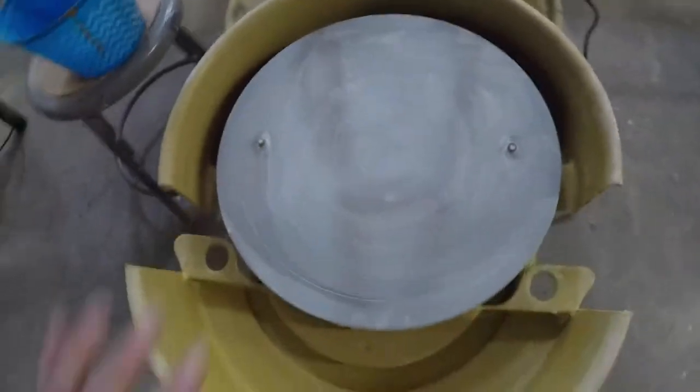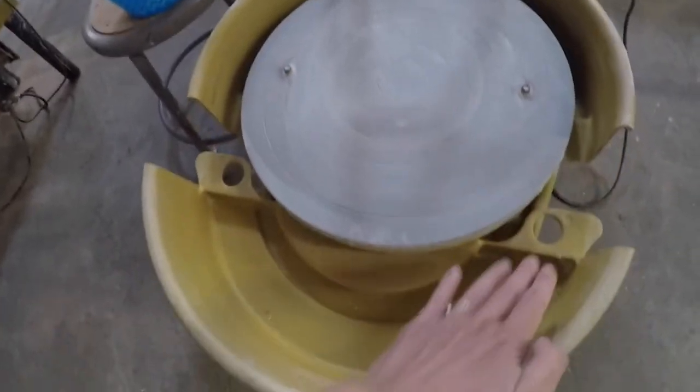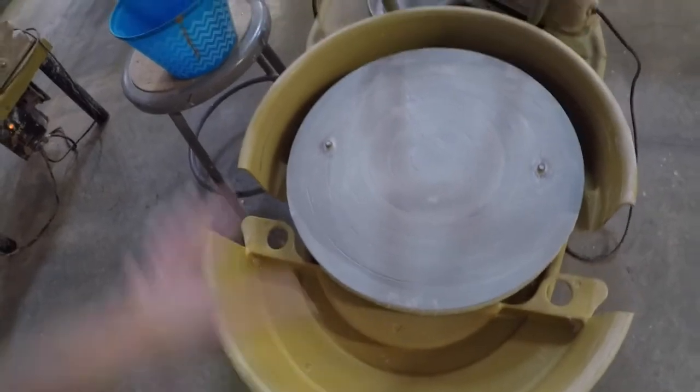You're sitting at your wheel, throwing. You'll have a bunch of water and slip in here, and also chunks of clay most likely in both.